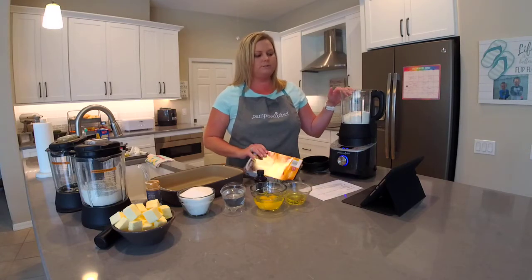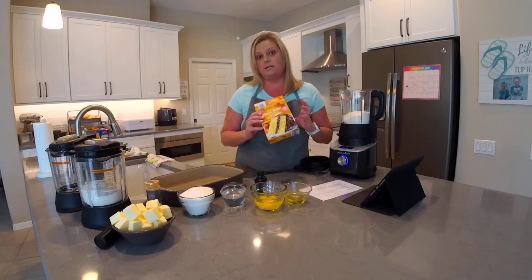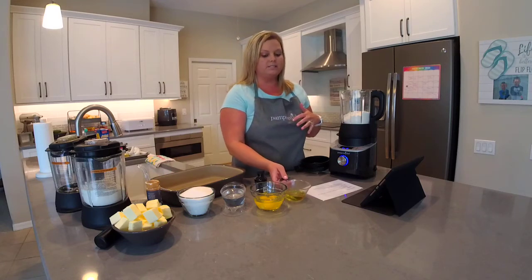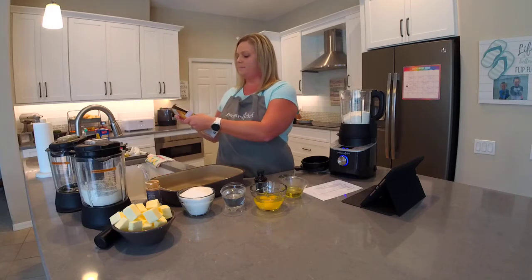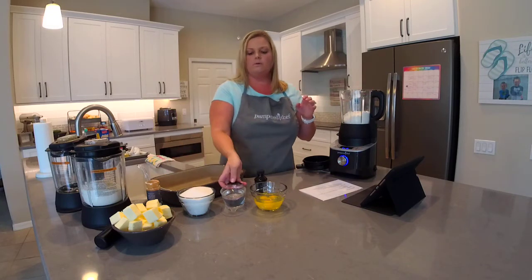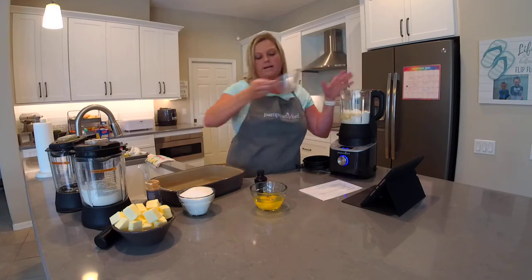We're going to mix a cake mix in our deluxe cooking blender. I've already added one box of yellow cake mix to the blender container — this happens to be Aldi brand, available at any grocery store. We're going to mix it according to the package directions, so we'll add a third cup of oil and one cup of water.